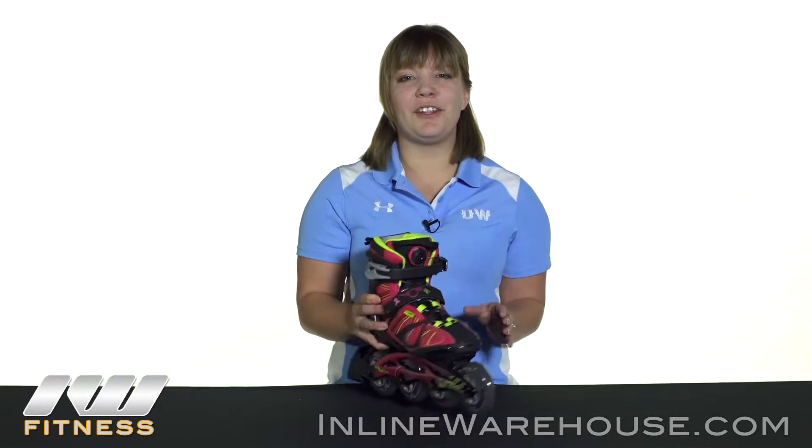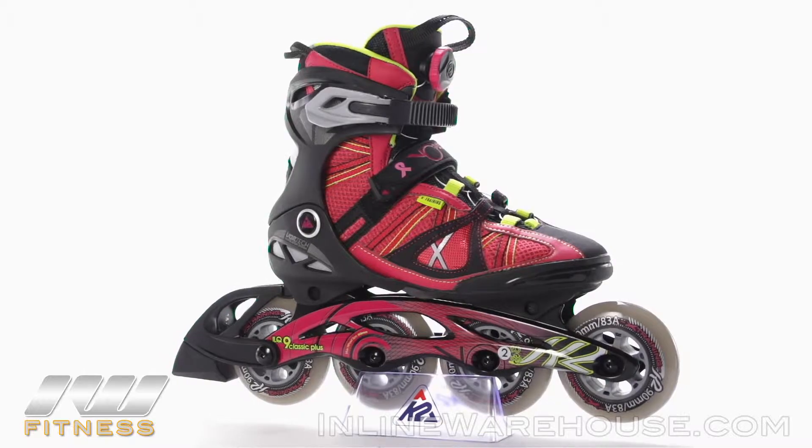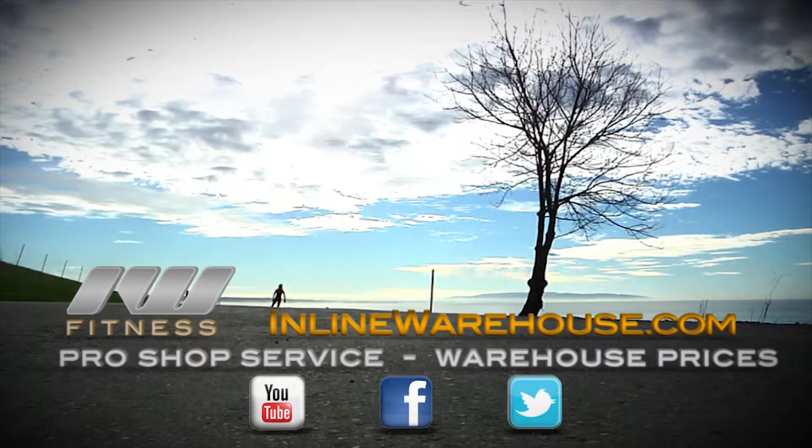This has been a look at the 2015 K2 VO290 BOA skates for women. To order this skate, visit us at www.inlinewarehouse.com — the link is in the description.